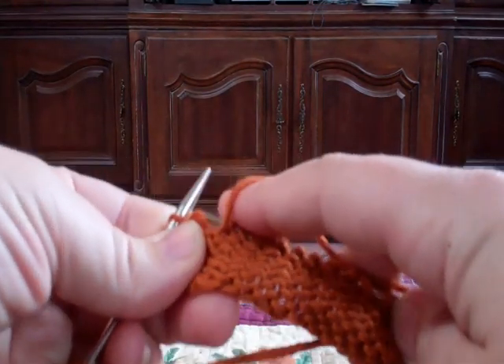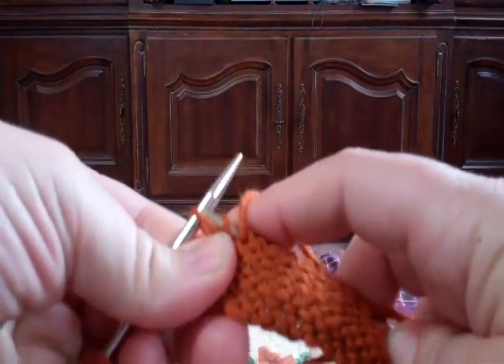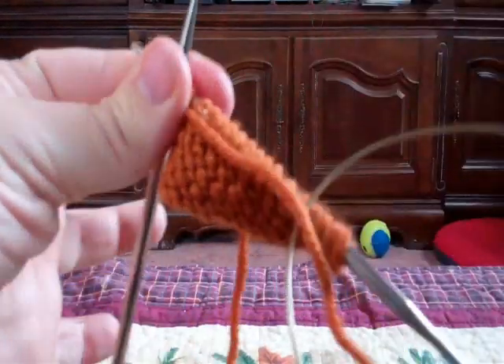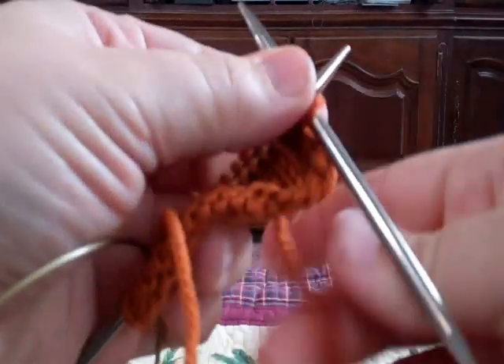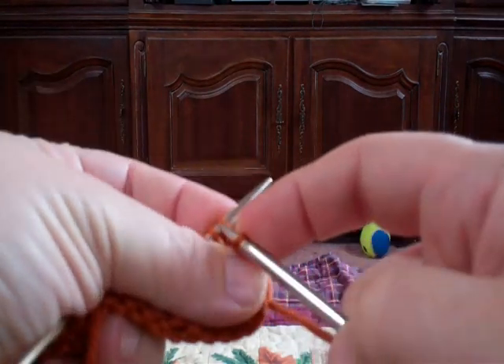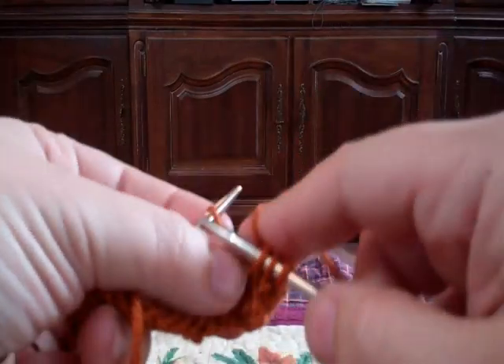I'm going to take that loop, pick it up from back to front, leave it on the right-hand needle, leaving one loop left over there. Left-over loop, picked-up loop — we're going to knit that together with the first stitch, knit two together, and then across until we're in fact two stitches short at the end.